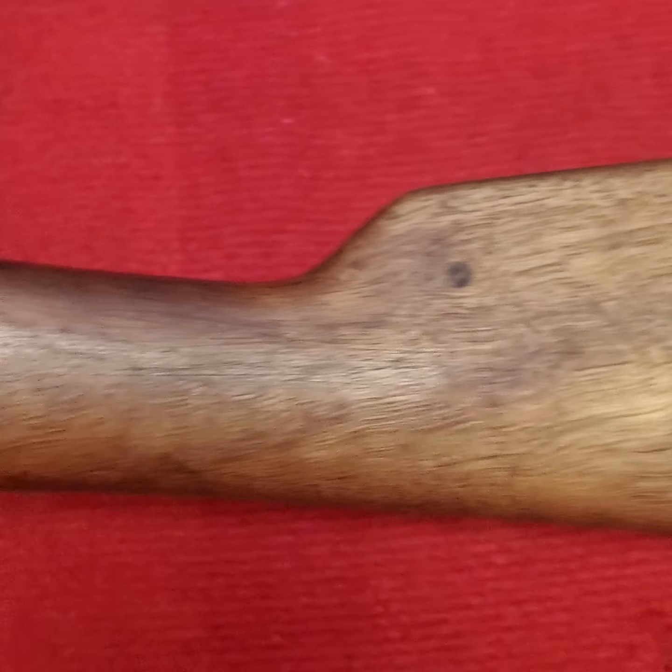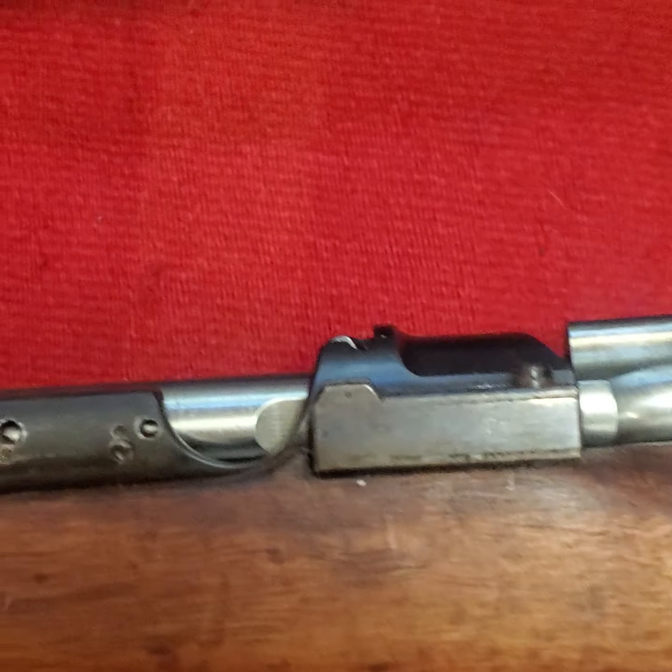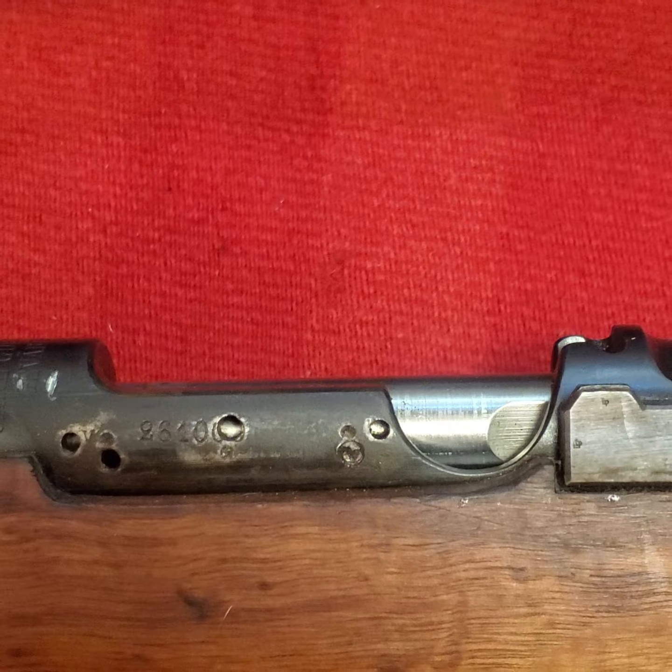If you can help me find the scope for the gun, I'd appreciate it. Thank you for watching. We cleared 2,000 subscribers in less than a year, so I think that's pretty good. As I always say, God bless you and God bless America.